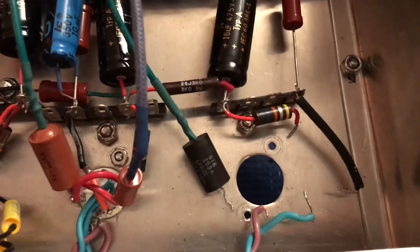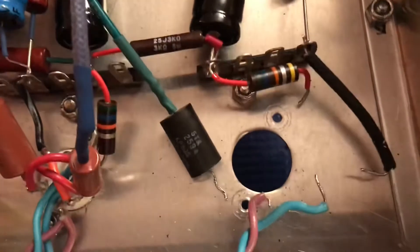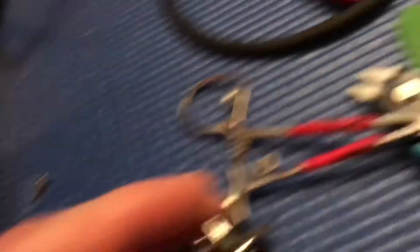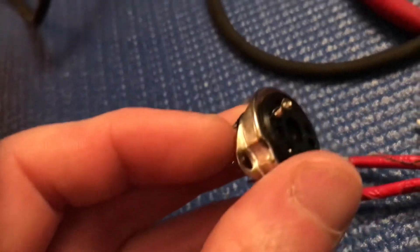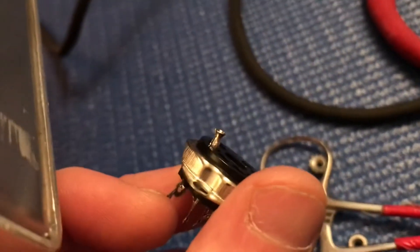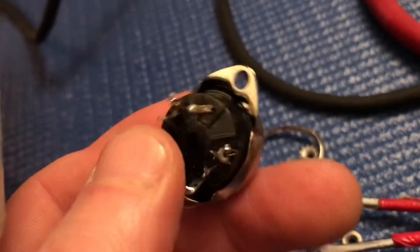I'm in the middle of the replacement of the V1 position tube socket. I've got it all removed — everything's desoldered and the socket's taken out. I want to show you one of the other things happening with these sockets that I don't like. This amp was made less than a year ago, and this should not be happening. That's not a good sign, and that's happening with a bunch of these on this socket. And you can see right there where that one's kind of sticking out. I don't like that, so I think all three of them are going to get replaced.